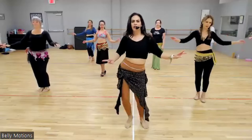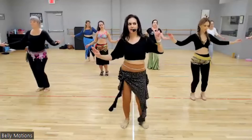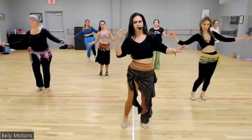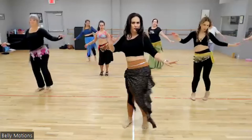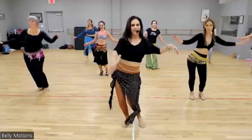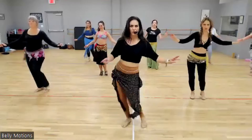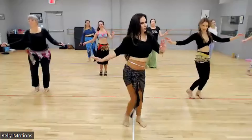Hips. In, in, twist, in. Listen up. In, in, twist, follow me. Sway, sway, twist, twist. Double, single, single. So I'm going circle out to in, then scoop and scoop. Got me?